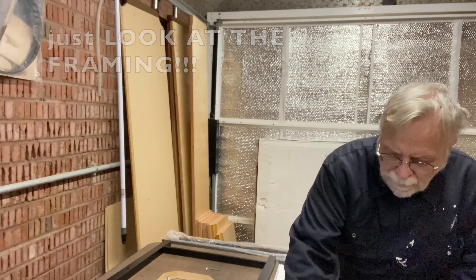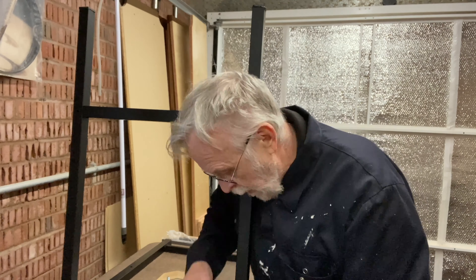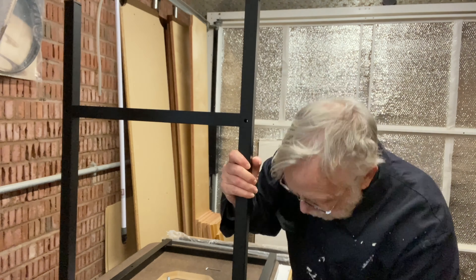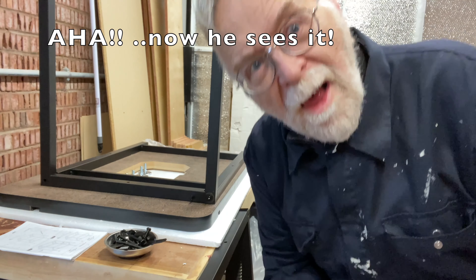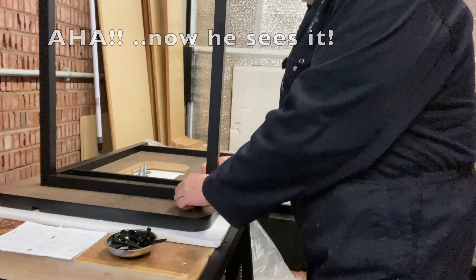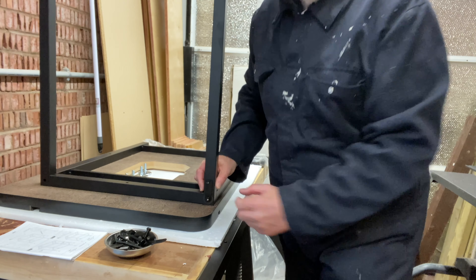Having already dropped these bolts about six times on the floor off camera, I'm putting them all in the magnetic tray.